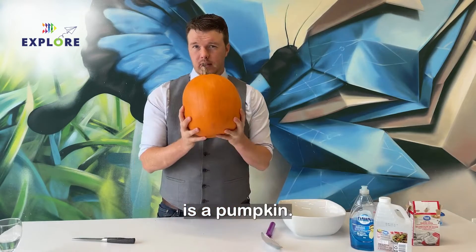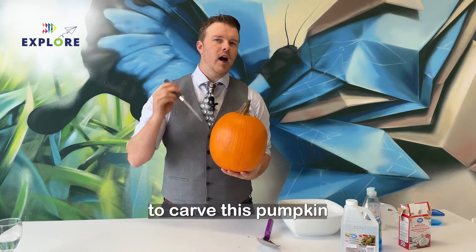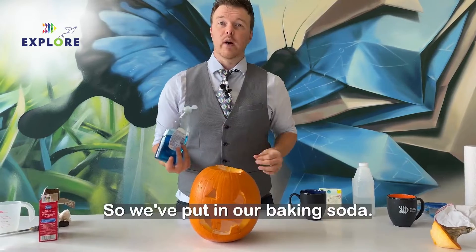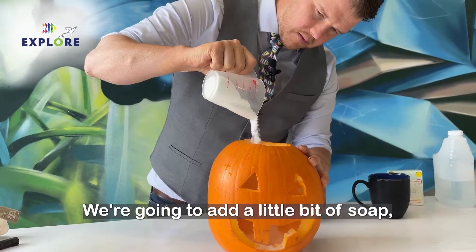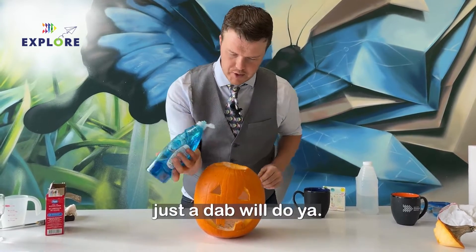First thing you're going to need is a pumpkin. Grab a knife, and possibly an adult, and you're going to want to carve this pumpkin into the best jack-o-lantern you can. So we put in our baking soda. We're going to add a little bit of soap — just a dab will do ya.